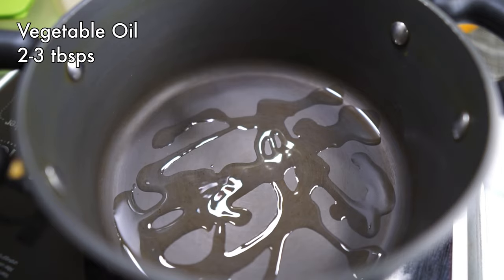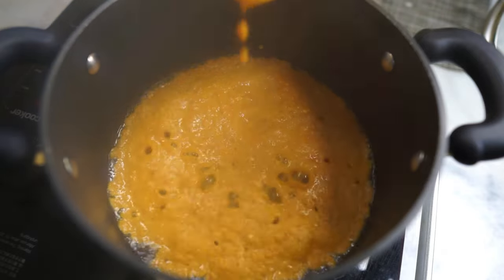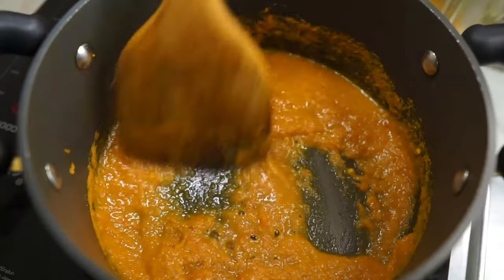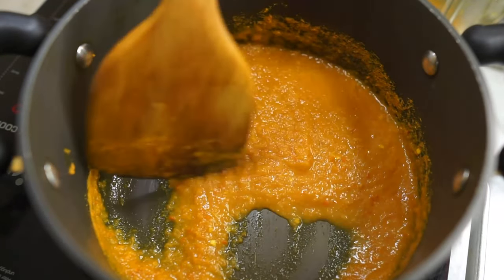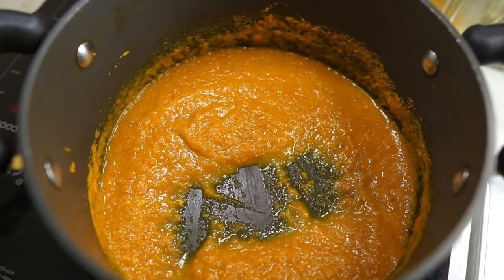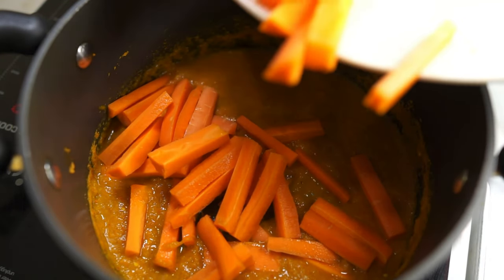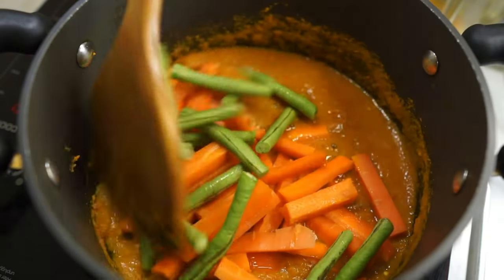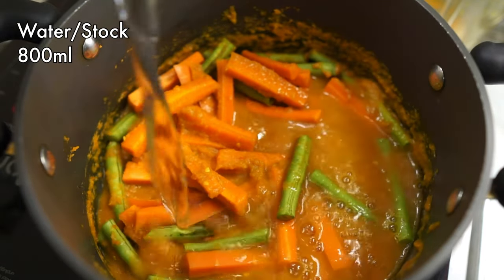In a pot add some oil. Once it is hot, we are sautéing the base paste from earlier first. Stir fry the base paste just until it's dried a little or until it's really fragrant. Then I'm adding in my so-called hard vegetables first — that would be my carrots and long beans. Give that a nice stir through.